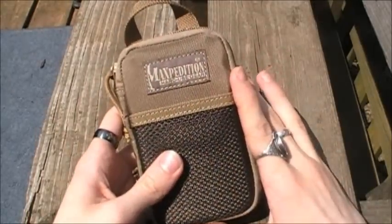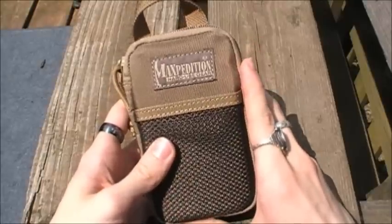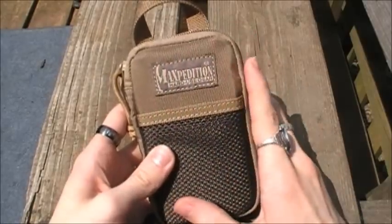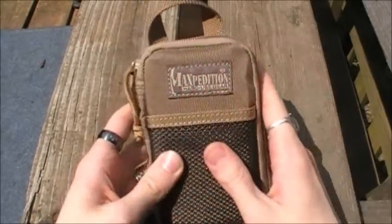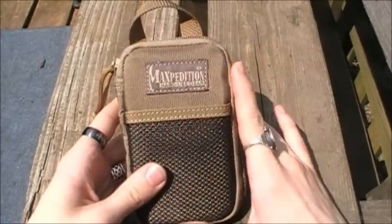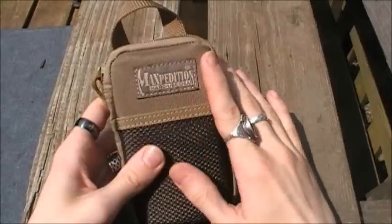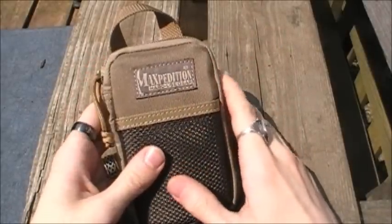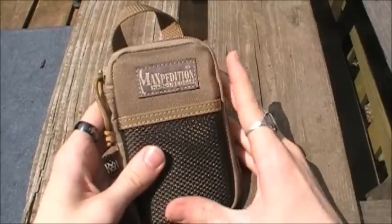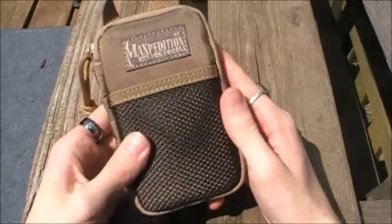The entire bag is constructed of 800 denier water and abrasion resistant lightweight ballistic nylon with a triple coat of polyurethane and a Teflon fabric protector to protect it from grime and dirt — the same coating Maxpedition uses on all their bags. It is 800 denier as opposed to the 1050 and 1000 denier used on some other EDC organizers, but that just makes the bag more pliable and more comfortable to carry in your pocket.